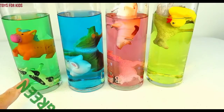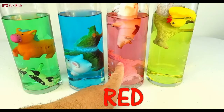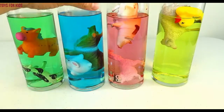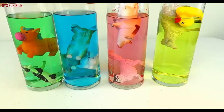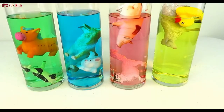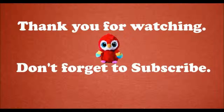Green, blue, red, yellow. Thanks for watching. Don't forget to subscribe. Yippee!